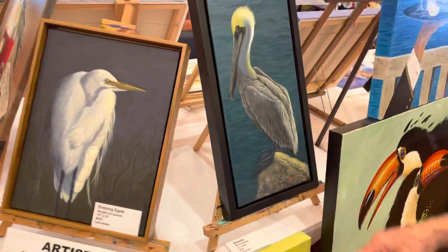Hi, my name is Lee Jones. I am a self-proclaimed artist, self-taught, and I like to work in oils and acrylics.